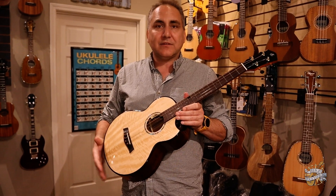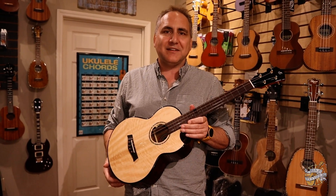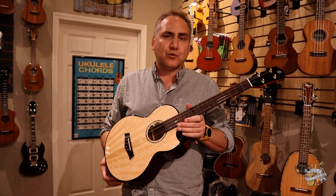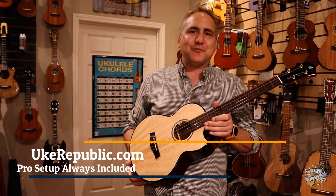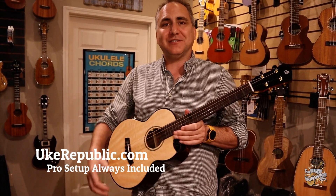One last thing — it does come with a rather lovely deluxe padded gig bag from Flight. You can get this remarkable Flight ukulele, and others like it, at your favorite place for ukuleles: yukerepublic.com. Thank you so much for watching.